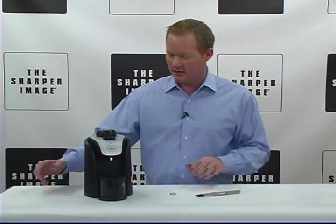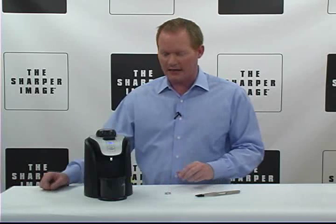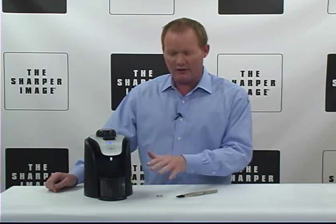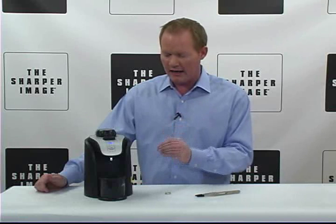Powerful steam action that professionally cleans your favorite jewelry pieces. We're gonna show you that in just a second. Includes a custom design tool for holding multiple pieces of jewelry. Very secure, very safe. It's got a built-in spotlight for enhanced visibility into what you're cleaning.